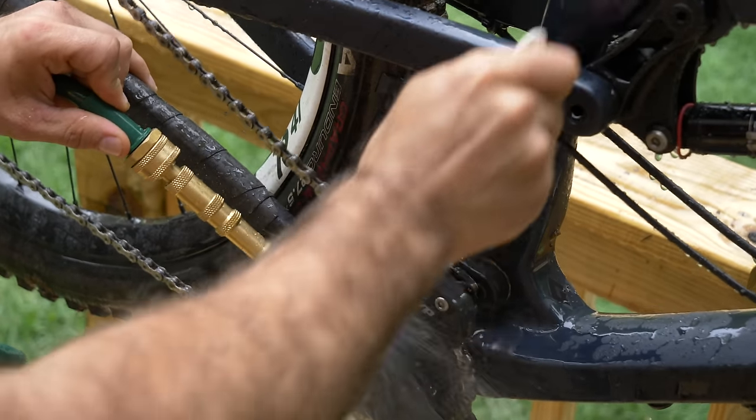I hope you enjoyed this build even though we already made a wash station last year. Now that we have all this infrastructure in place, we can get back to hacks, product reviews, and of course the treacherous slopes of Berm Peak. Thanks for riding with me today, and I'll see you next time.